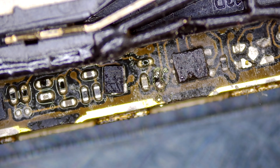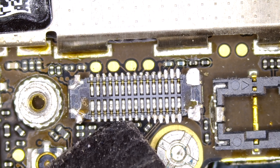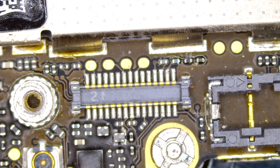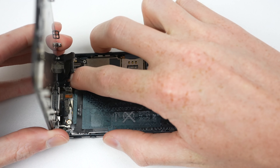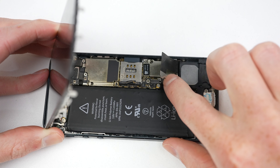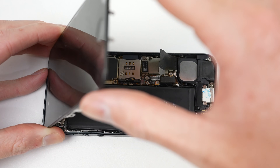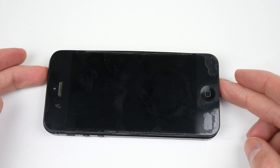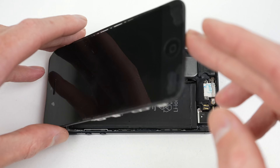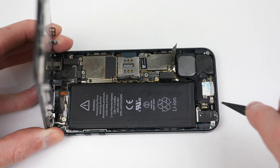Now that we've soldered everything we need to, we can clean everything off with alcohol. I also noticed the connector for the charging port had come off of its cable — I must have unintentionally hit it at some point with some hot air. Nevertheless, I can remove the connector and reinstall a new charging port later on. However, what's most important is testing out our phone. I'll reconnect the display and battery and press that power button. Unfortunately, nothing happened. Does that mean we've fried the entire phone, or does the power button and home button still not work?